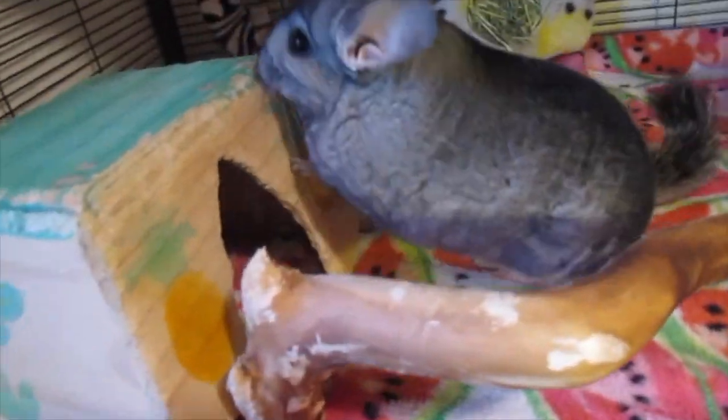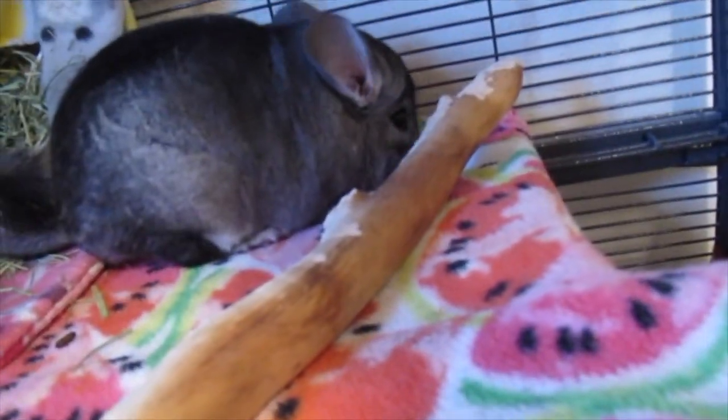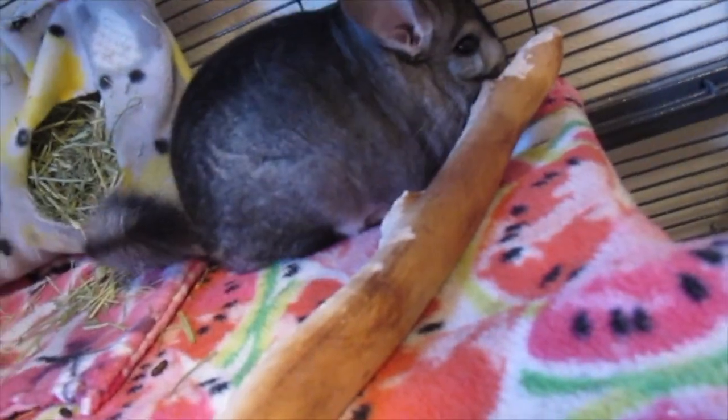I know it was pretty short, but I hope it was to the point and you can clearly see how you should pick up and hold a chinchilla. Thank you so much for watching, and let me know down in the comments below what you think, or if your chinchilla likes to be picked up. My chinchilla Merlin lets me hold and pick him up pretty easily, but he won't let me hold him for too long — after about a minute he'll get restless and start squirming, so that's when I put him back in his cage. He's looking for more treats right now!